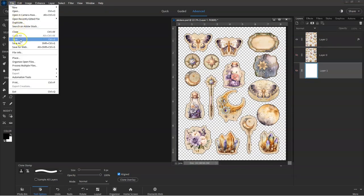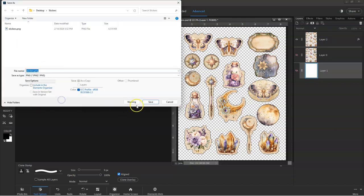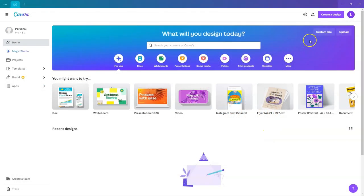Once all the images are outlined, save the file in PNG or JPEG format — it doesn't really matter which one it is. You can also do this background removal process in Canva. However, you do need a Pro account in order to access the background remover.